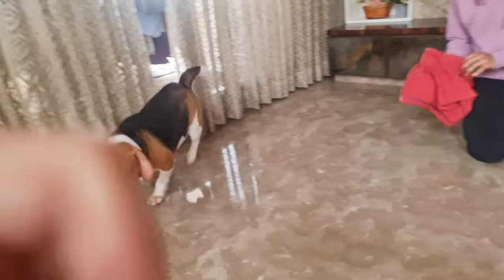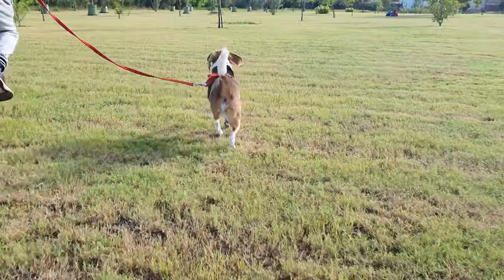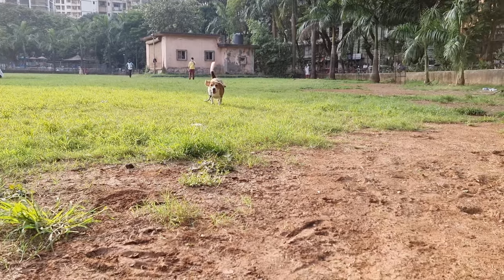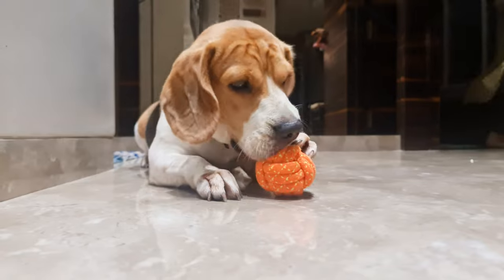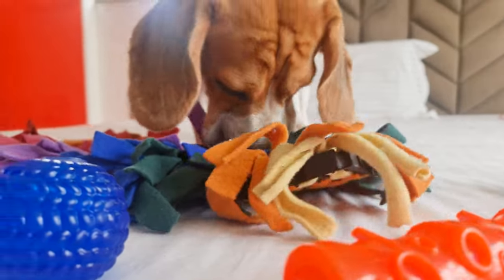The good news is there are plenty of ways to keep your beagle busy and help prevent excessive barking. Daily walks or runs are a great way to tire out your beagle. Apart from physical exercise, give them some much-needed mental stimulation too. You can try interactive toys and food puzzles.